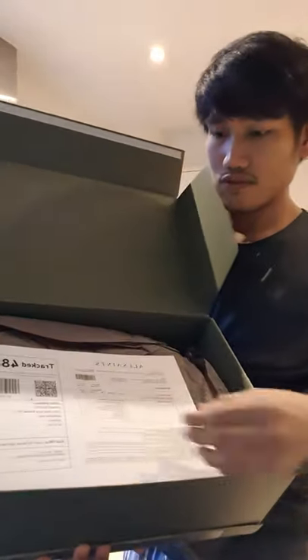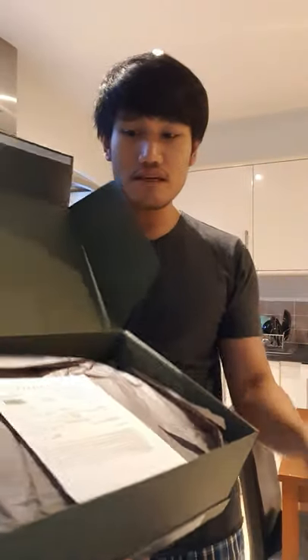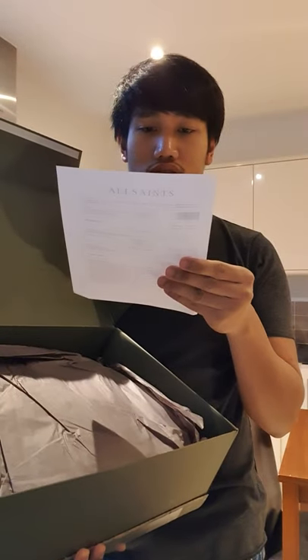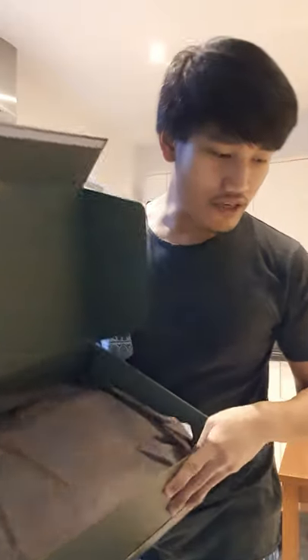I came from a night shift working in the A&E so I'm a little bit tired. The box opens like this — it has free returns if you want to return it, and the invoice would be here. It's not 300-something, it's 262.4 pounds, but I got it at 131.2 pounds.